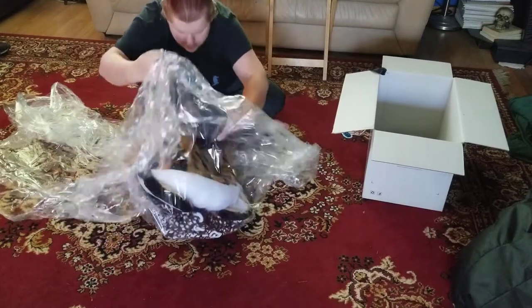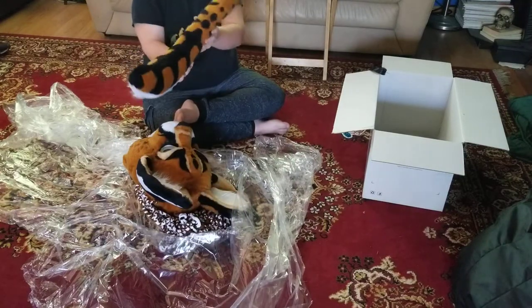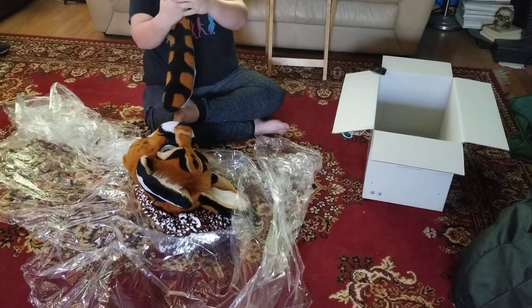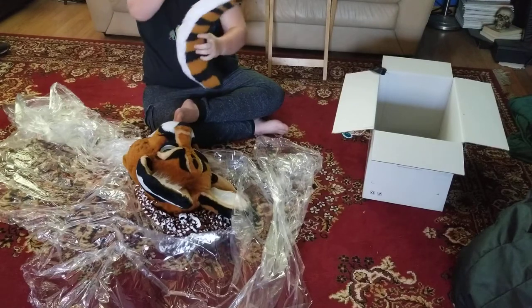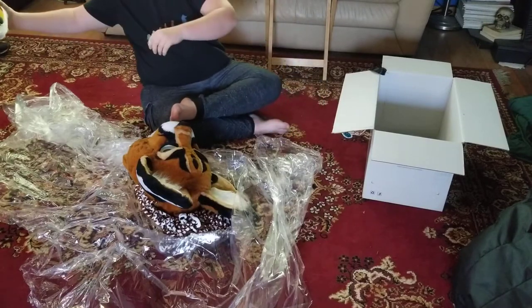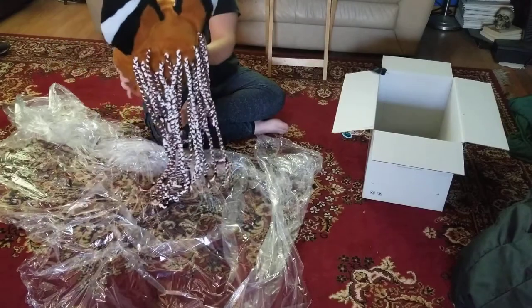It looks like she really took great care to make it presentable and nicely wrapped. It's so cute, and the tail. Nice. That looks like the belt loops. Yeah, it has the two little belt strap things. It's cool. Go wash your hands. I did wash my hands. My rest of me is yogurt. Gross. That's cute.